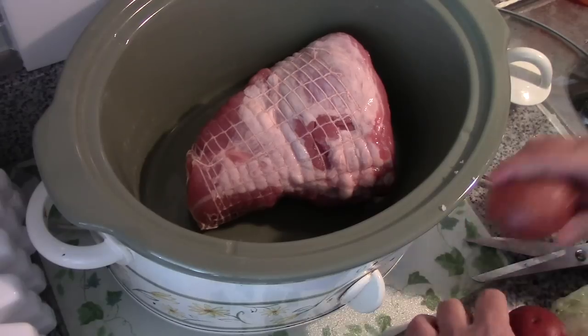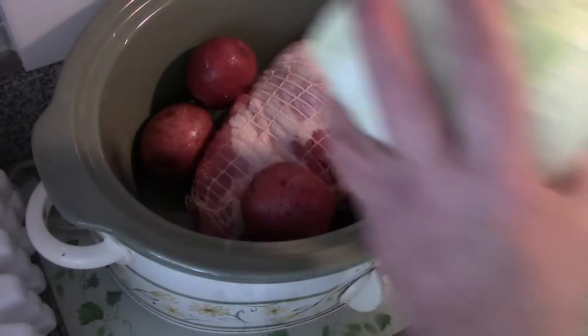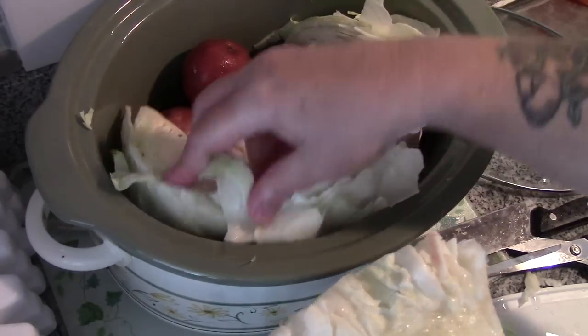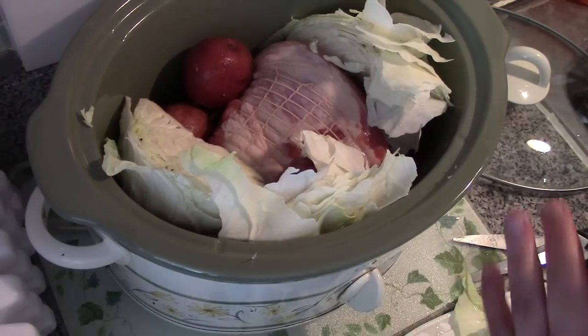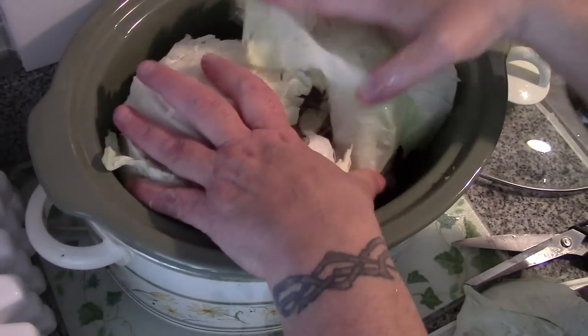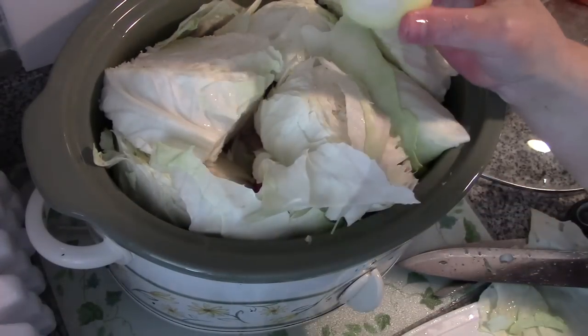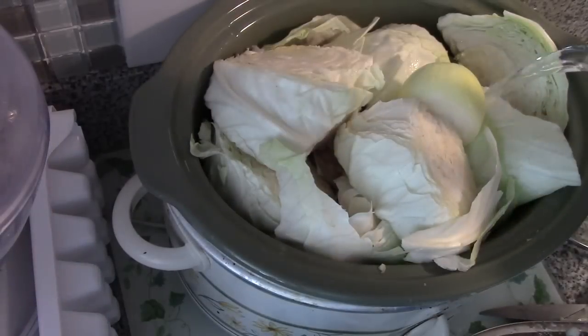I'm going to put it in my crock pot and add four potatoes, because it's just daddy and I. I'm going to take these smaller pieces and cut them up a bit more, pop them all in here, and add the one final ingredient just for Papa.